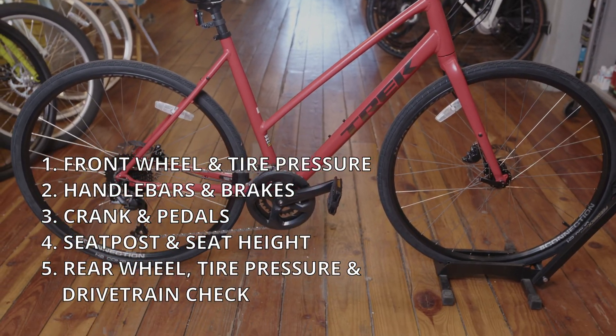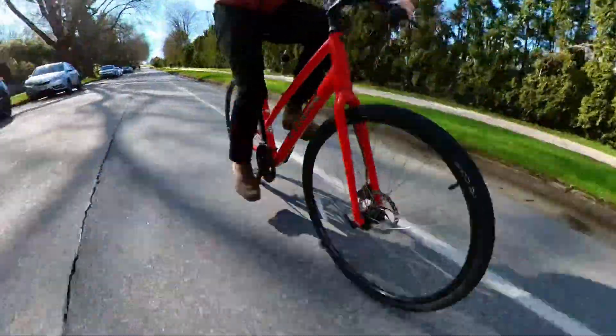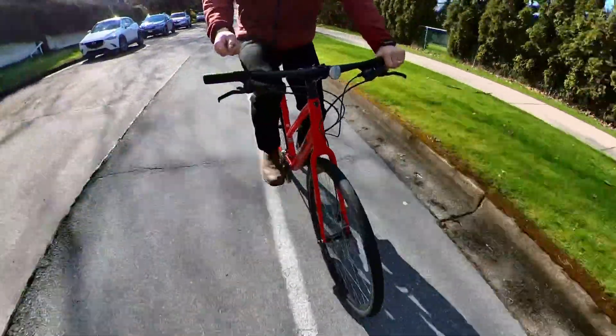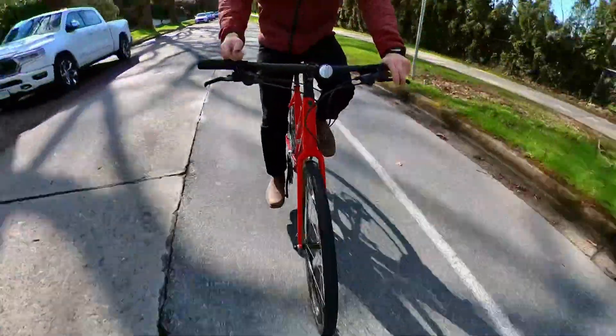Getting to know your bike and doing a pre-ride checkover means that you can more easily identify problems and odd noises before they become potentially dangerous. If there's anything you are unsure of, stop by your local bike shop to get it diagnosed and fixed if necessary. Thanks for watching.